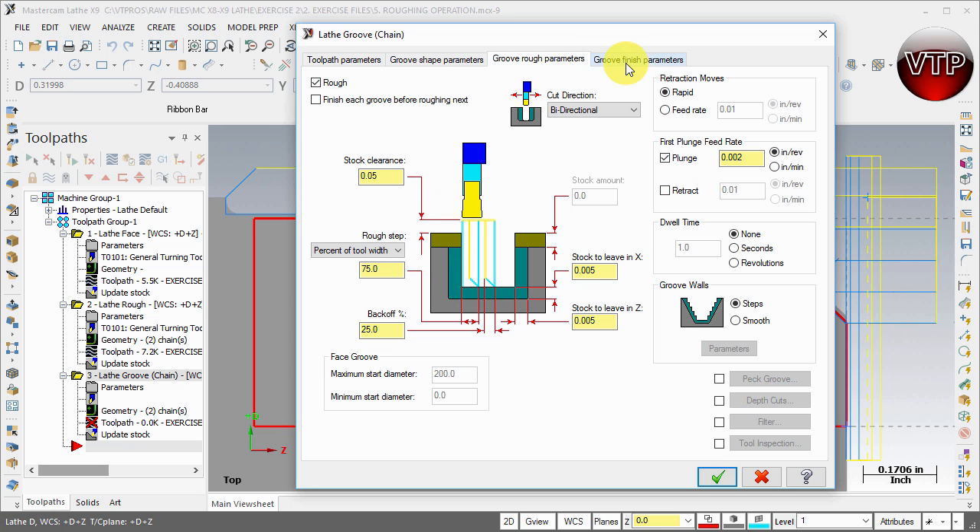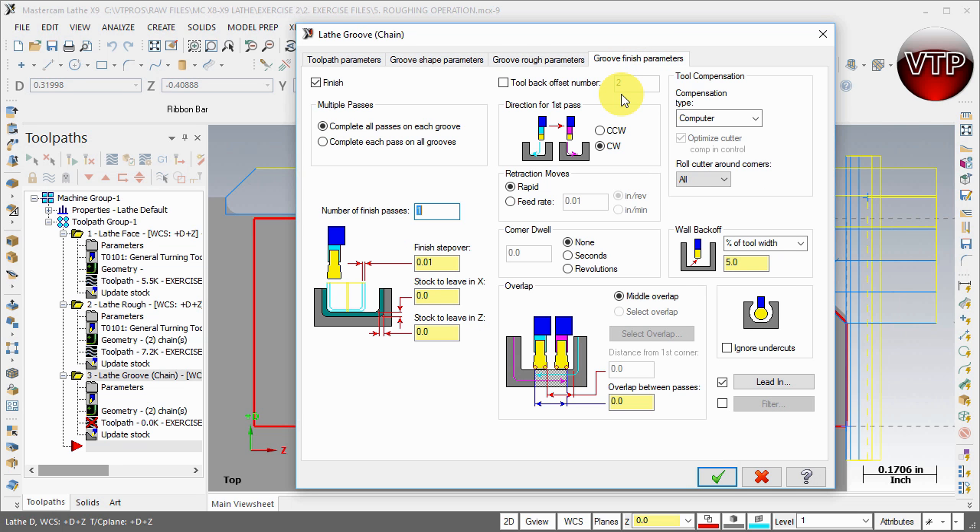For cut direction, there are a few options: Positive goes left to right, Negative goes right to left, Bi-directional goes from the middle and keeps going left and right until it finishes the part, and Chain Direction follows whatever direction your chain is set up. I'm going to go ahead and leave it at Bi-directional. Now let's go to the Groove Finish Parameters.